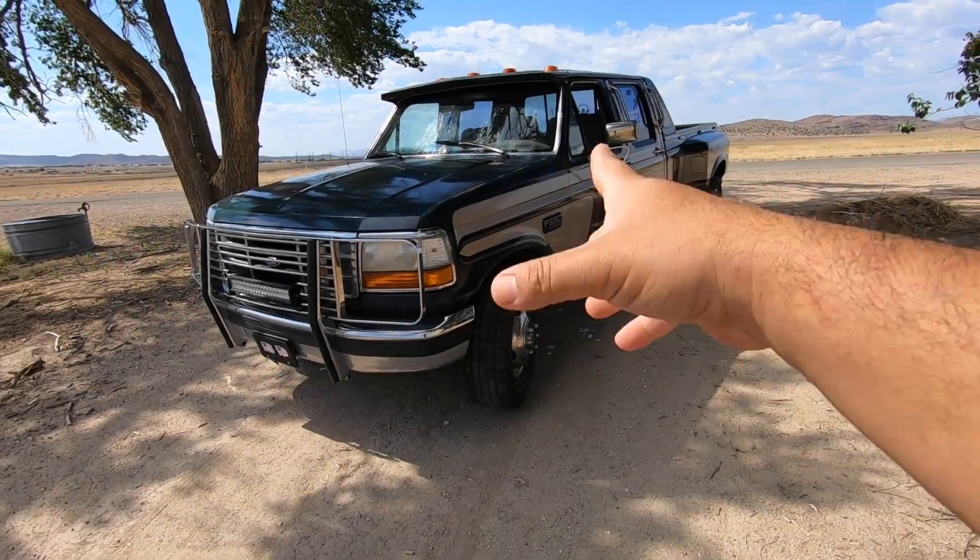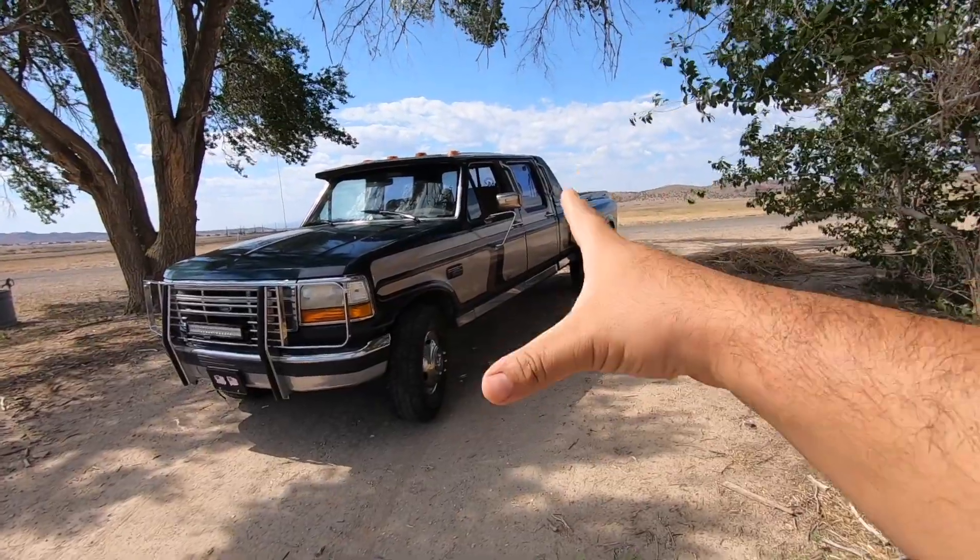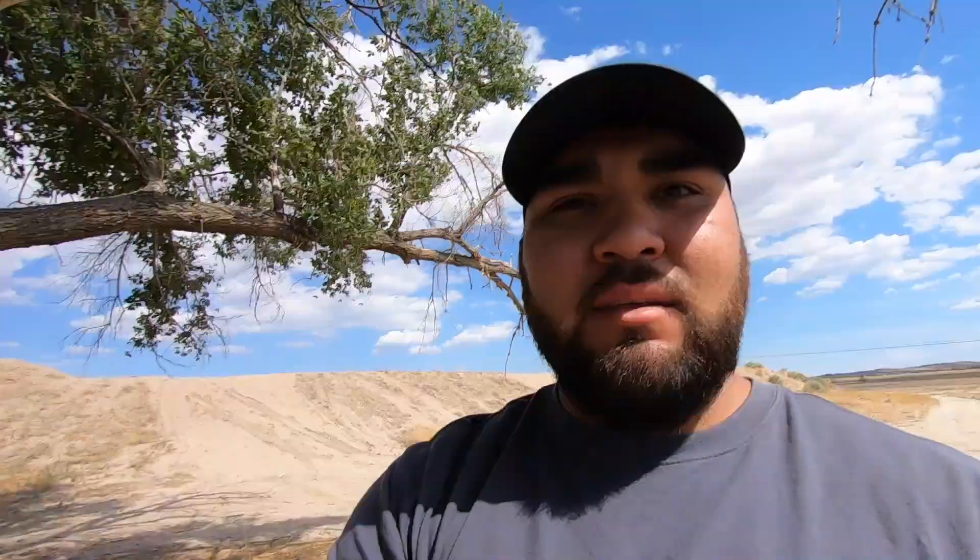Okay, this is what I got — a 1993 F-350 crew cab dually Centurion. This is the new project for the channel, my new truck, and I couldn't be any happier about it.